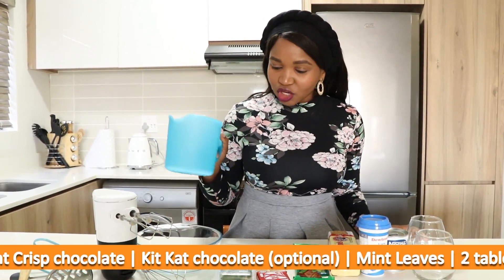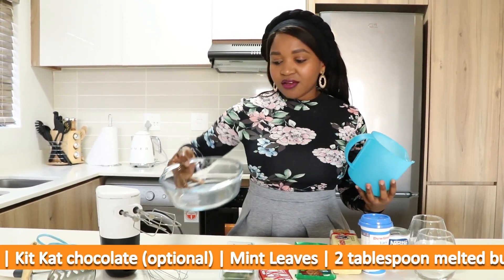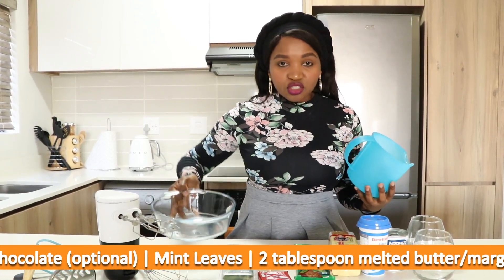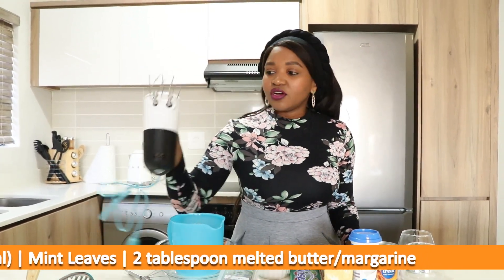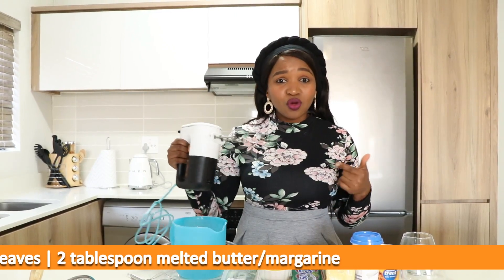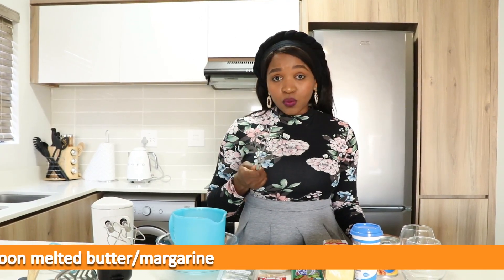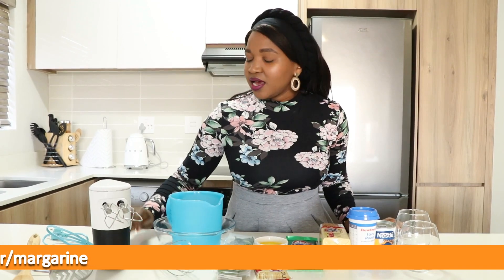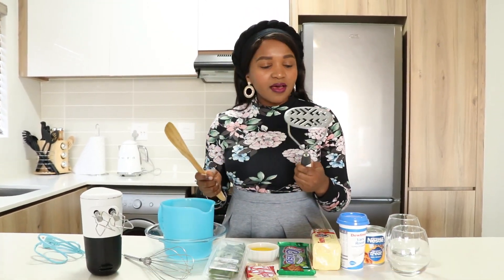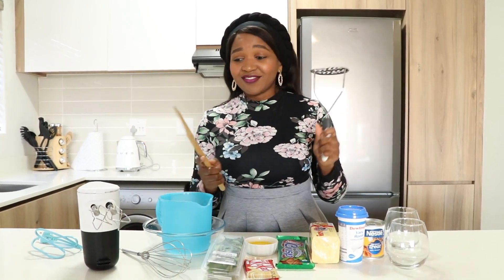I've got this jar over here which I'm going to be crushing my biscuits in. I also have this bowl over here — I'll just be whipping everything I need to whip in here. And then I've got an electric hand mixer. If you don't have this mixer, you can also just use a whisk to whisk up until it reaches the consistency I'm going to show you guys. And lastly, I've got these two tools which I'm going to be using to crush my biscuits.